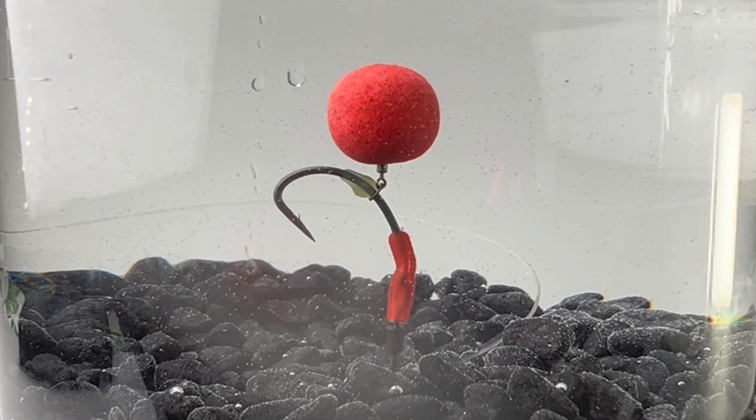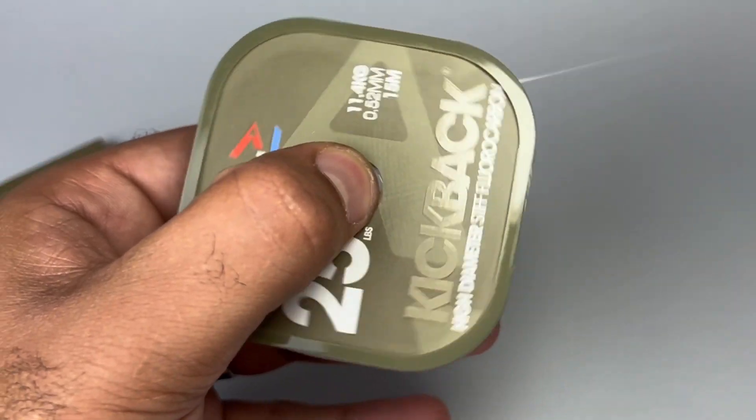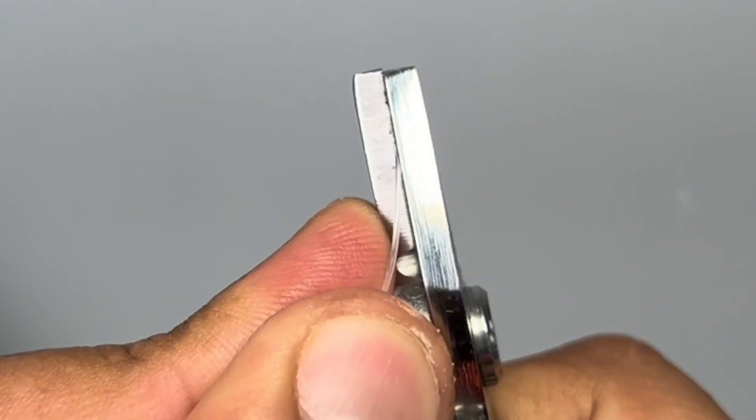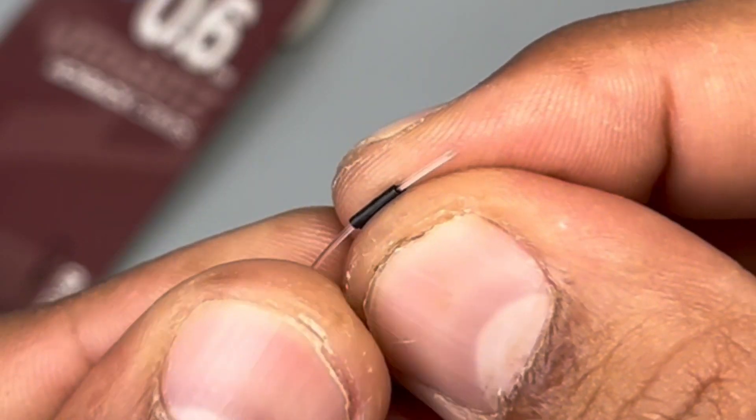The Bloodliner spinner rig pack — everything you need to tie this beautiful rig, all in one place. Take off about 10 inches of the Kickback fluorocarbon, make sure you cut it at an angle.